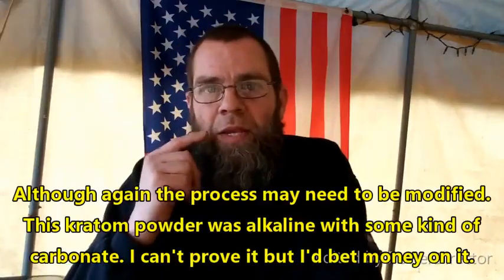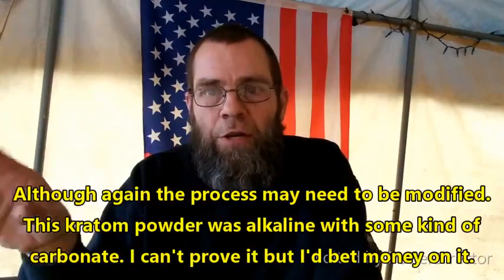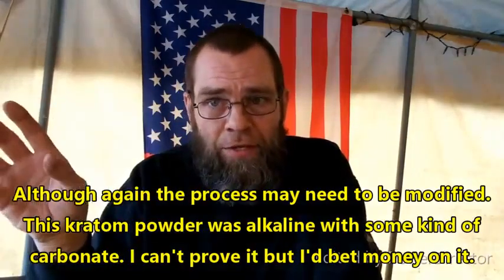It won't change the identity of the alkaloid extract, nor will it dramatically change the proportions. I was asked to replicate the process that I've done in the past, and that's exactly what I'm going to do. Once you have extracted it out and removed the solid matter, you de-fat the mix. This is to get all of the plant fats out.